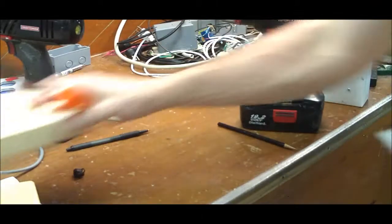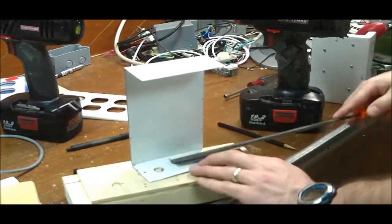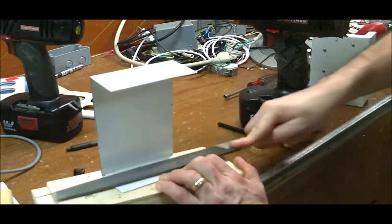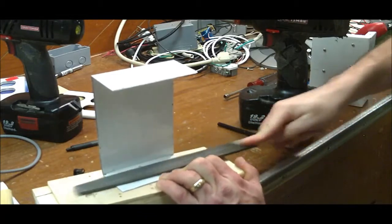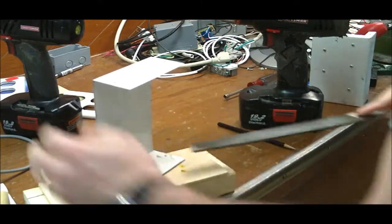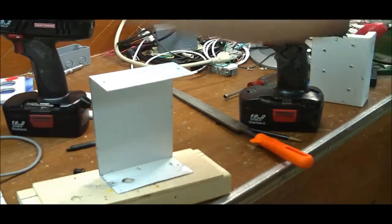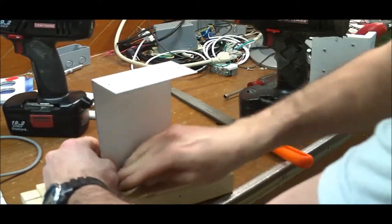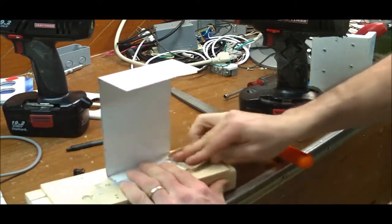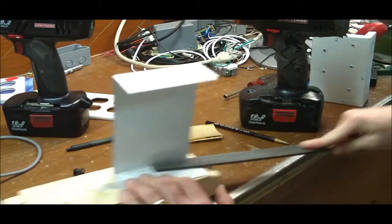Alright, so that takes care of that. I'll just file down the edges here. And while I'm at it I'm going to go ahead and sand away some of this where these screws mount, so the contact will actually create a good ground connection.